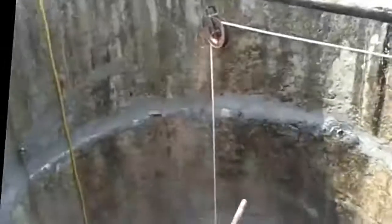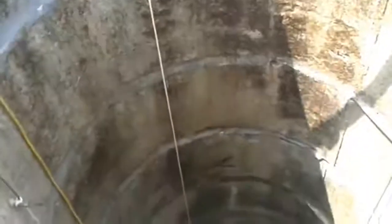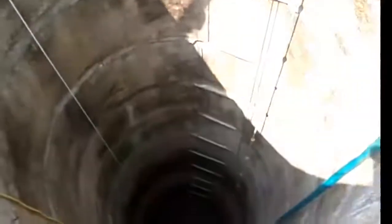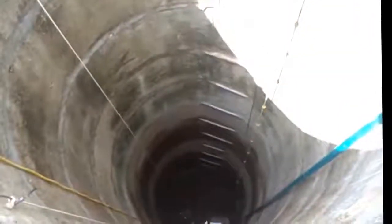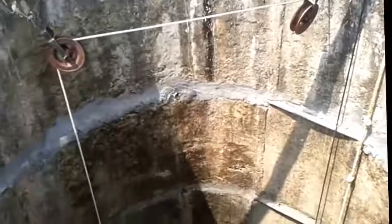This open well supplies me with drinking water and needs to be cleaned once in a while. I've gone down using these rungs which are three feet apart. The open well is about 13-14 meters deep and I've had trouble getting back up. So I've tried to create a contraption.